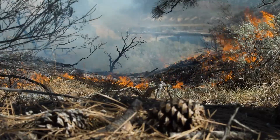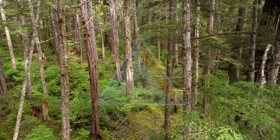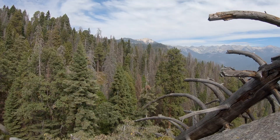One of the key components to stopping a new wildfire from growing is removing its source of fuel, which is any combustible material provided by the forest including needles, grasses, twigs, roots, branches, logs and trees.